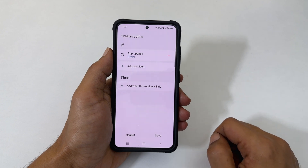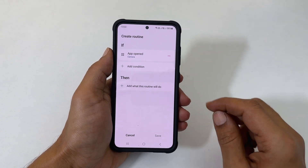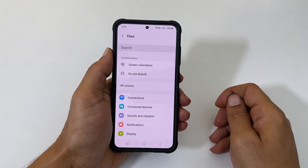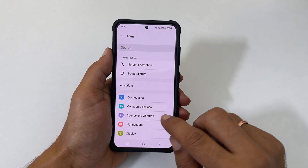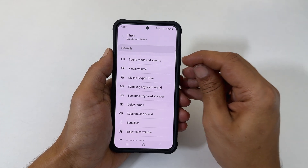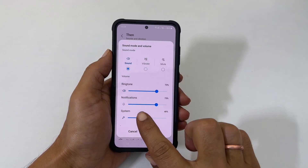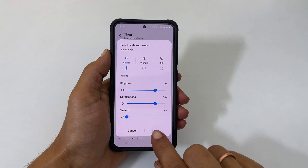Next, we need to select what needs to be done when the camera is opened. Tap 'add what this routine will do.' Choose Sounds and Vibration, and then Sound Mode and Volume. Make the system volume zero and tap Done. Save this routine.